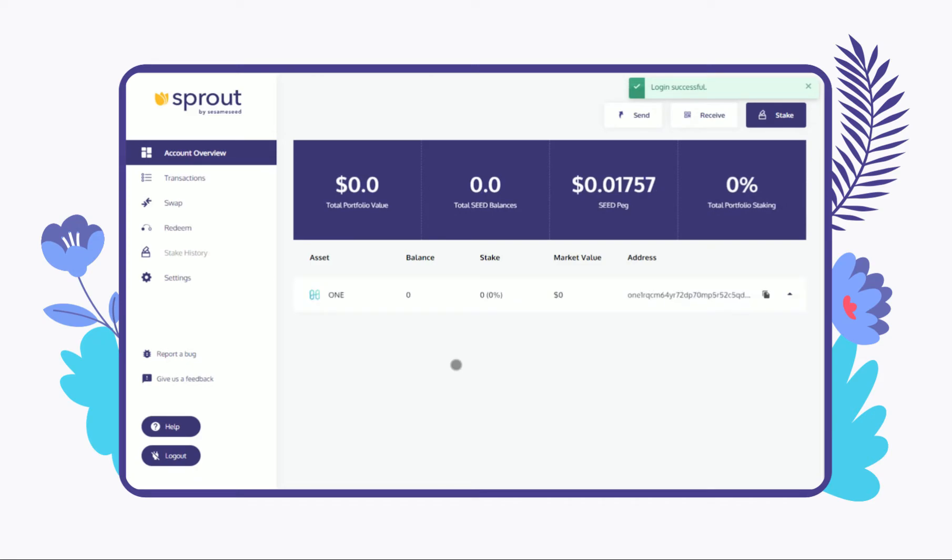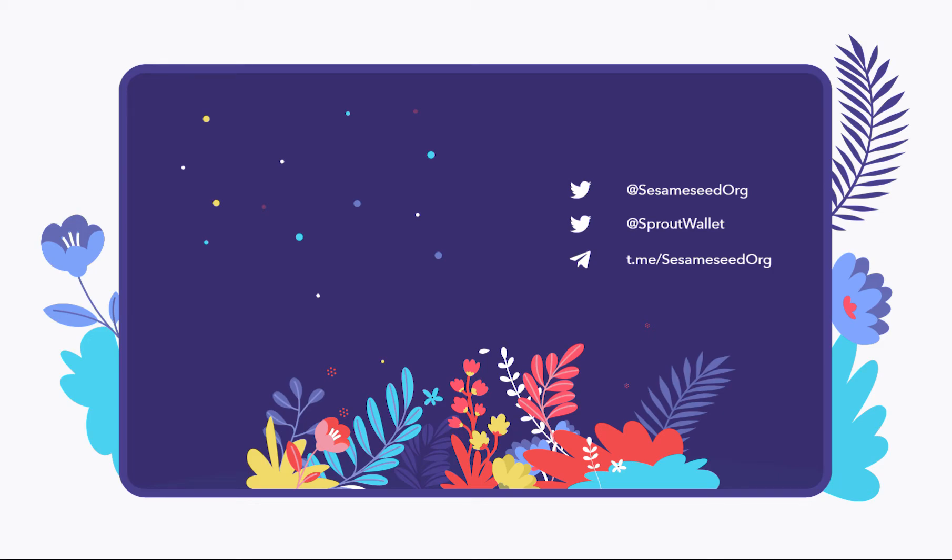That's it! You have successfully imported your Harmony One Wallet to Sprout. If you have any questions, please contact the Sesame Seed team on any of our social media channels.